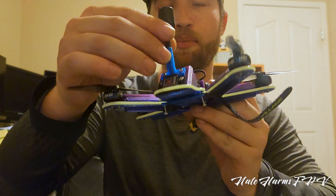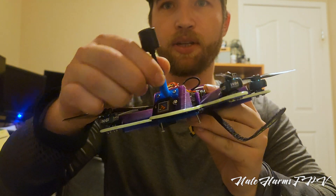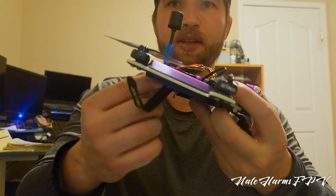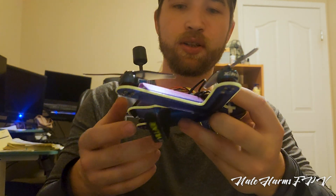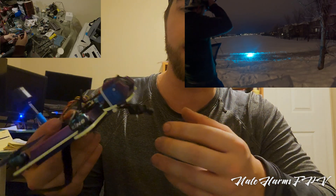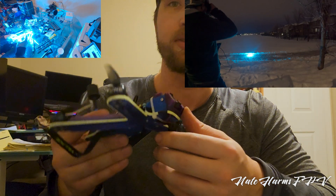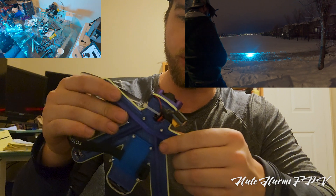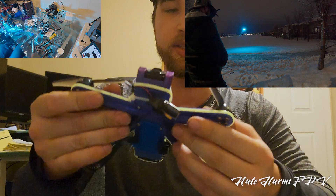On the back we have a bolt-on TPU antenna mount and a bolt-on GPS mount. You can see the COB LEDs going around — I'll show a clip of me turning them on for the first time, I've never used them before. Holy crap, do they not disappoint.